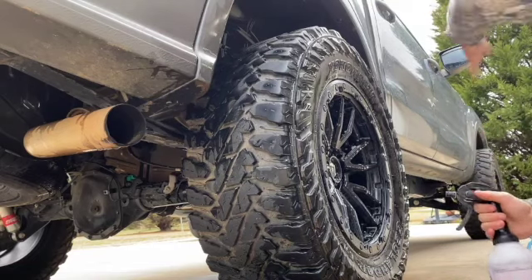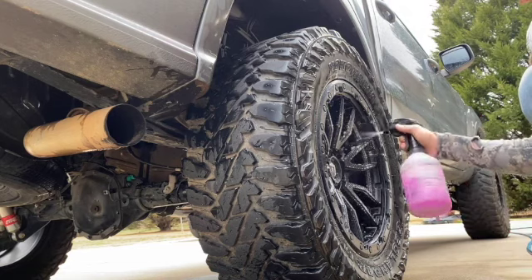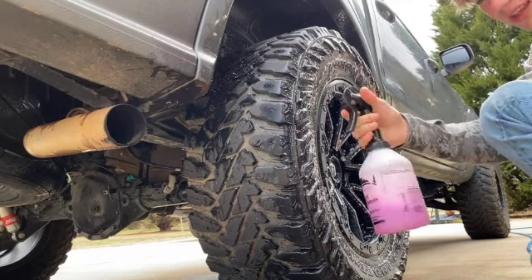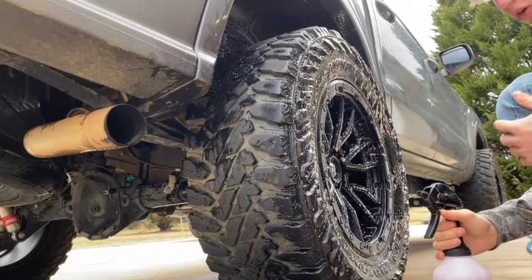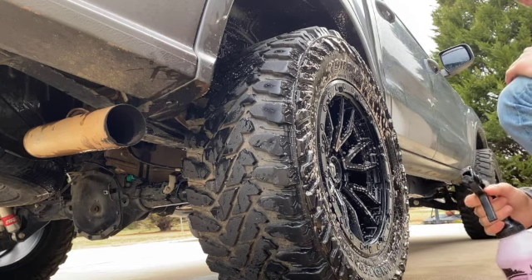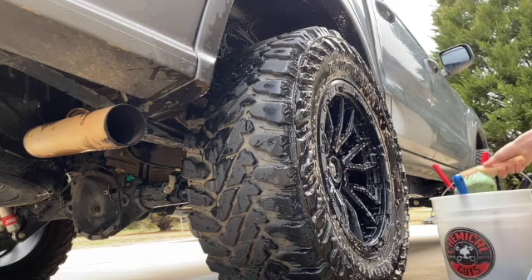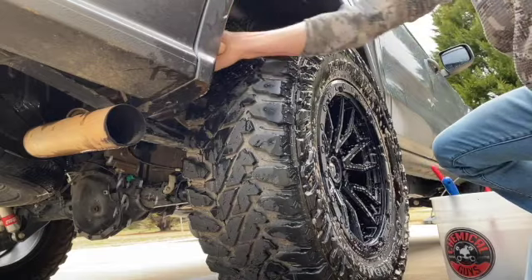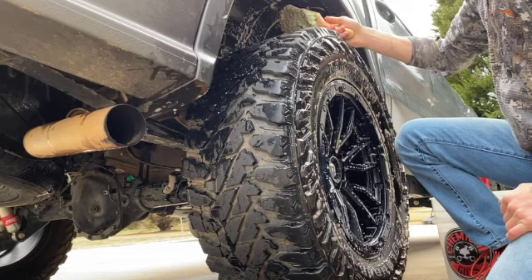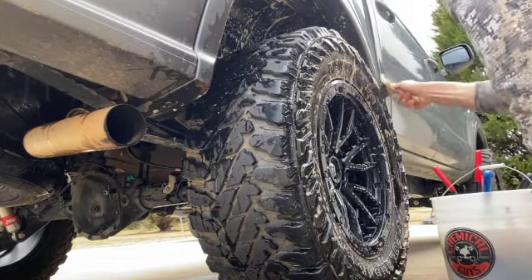All right guys, for wheel cleaner, fender well cleaner, and tire — all in one — I'm using P&S Brake Buster. Get a pretty good amount on there; you don't need anything crazy for the barrels and the entire tire. You can get a five-gallon container of this stuff for about $90. If you're not using it for commercial use, that five-gallon container is going to last you maybe three or four years for one or two vehicles — it doesn't go bad just sitting around. I'm going to start with my wheel brush and clean the fender wells, frame, and my little leaf springs back there, then grab my tire cleaner brush and give these a good scrub.